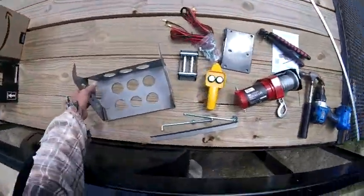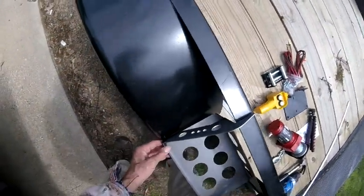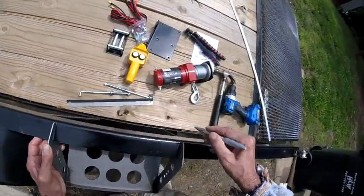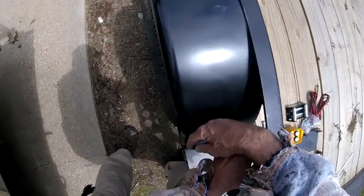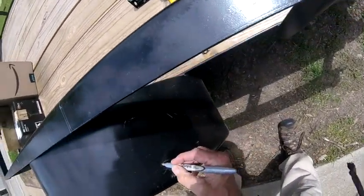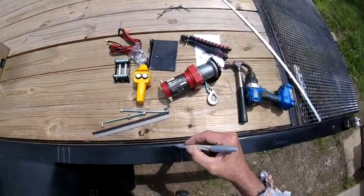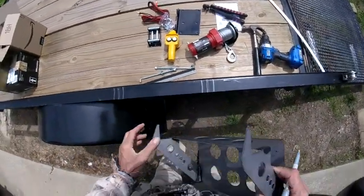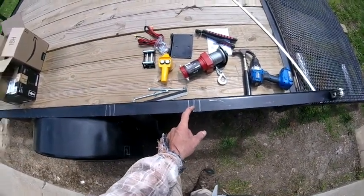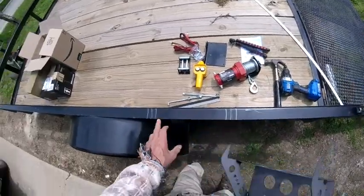I'm going to center it right in between and mark it with a silver sharpie so I can see it on the black. Perfect. Then I'm going to mark the battery box — this is the best place for it so I have three points of contact. I need to mark this so I can grind that paint off so I can weld, because my flux core welder does not like paint, rust, or scale — it's got to be really clean.